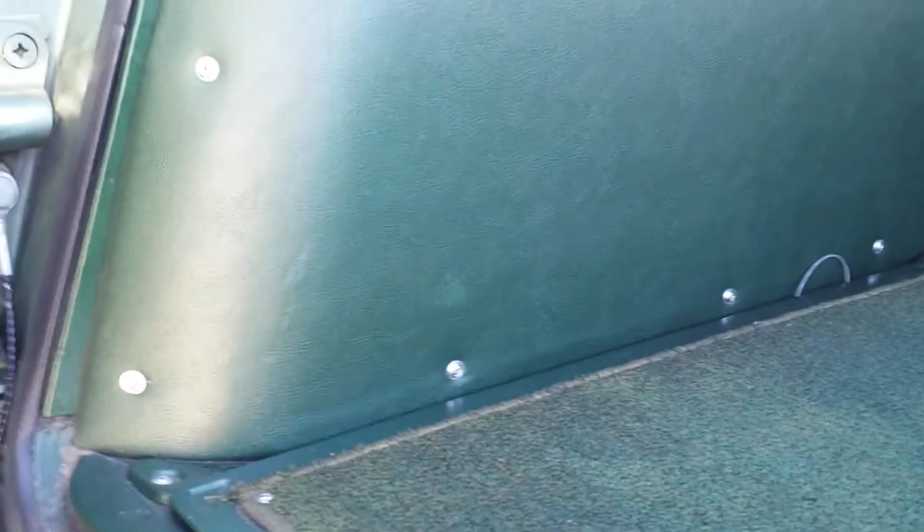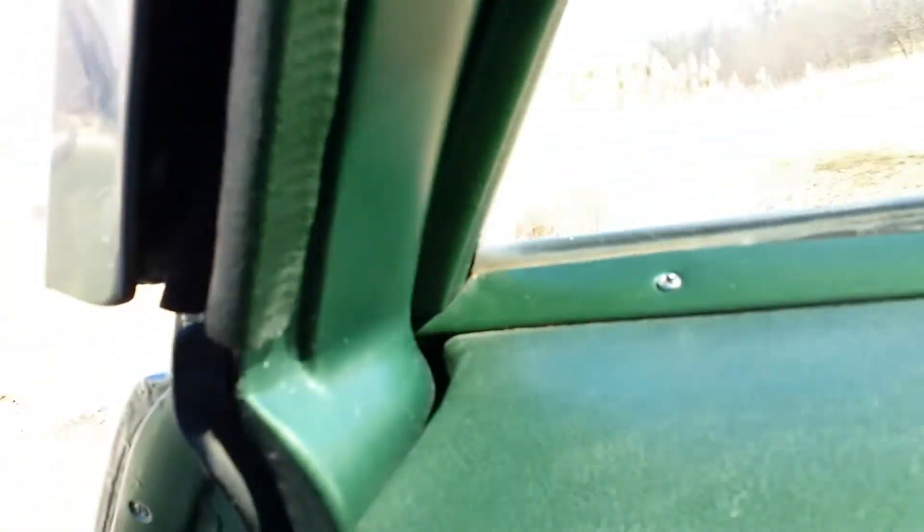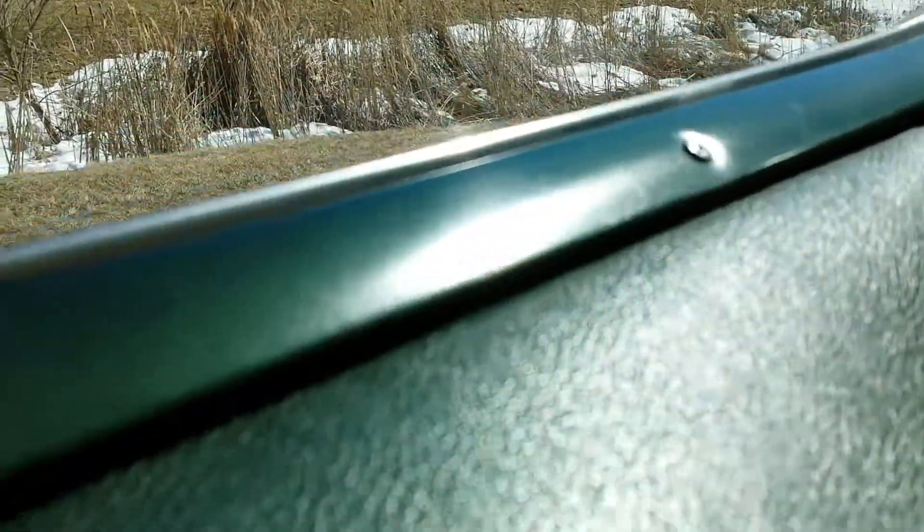Again, talking about the interiors on a wagon — you can tell the kind of life they've led. It's just not a scratch, rip, or tear anywhere. I mean, every nook and cranny is just wonderful. The original paint fasteners — extremely nice.